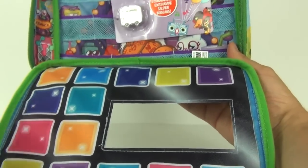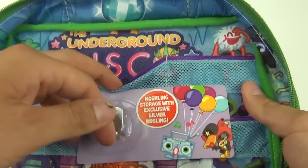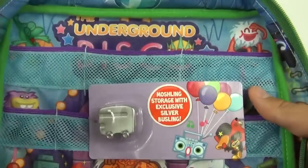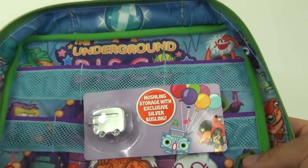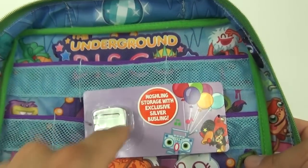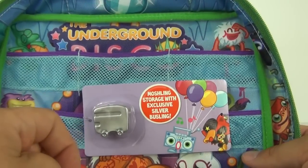This is the inside — very colorful on the front section. We do get the underground disco inside with all the Moshlings having a great time, and as a bonus we do get the silver Busling included in this pack.